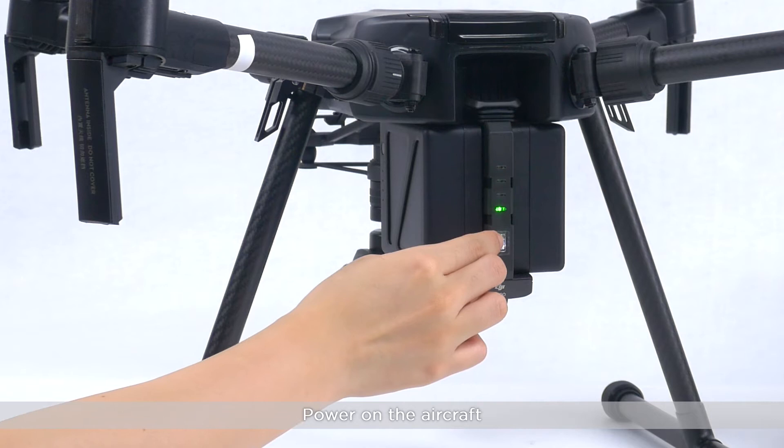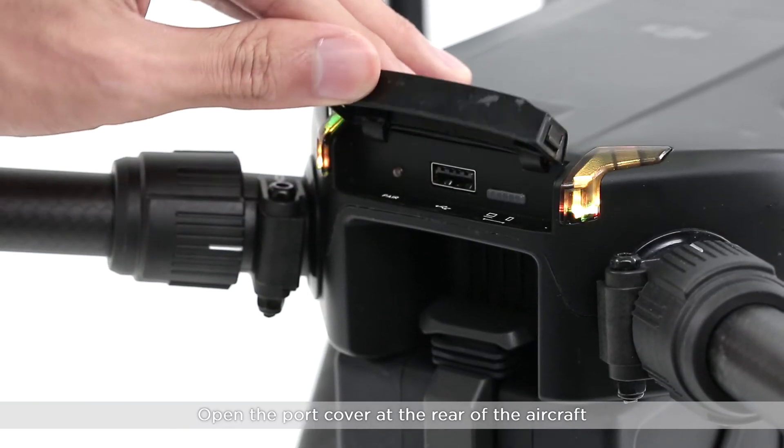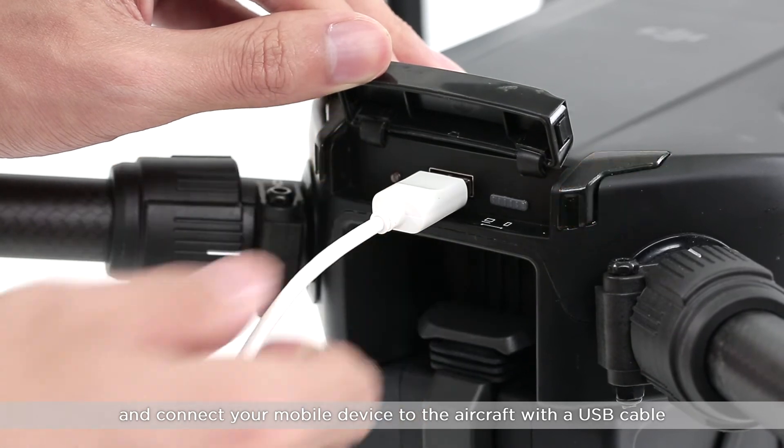Power on the aircraft. Open the port cover at the rear of the aircraft. Toggle the USB mode switch to the right and connect your mobile device to the aircraft with a USB cable.